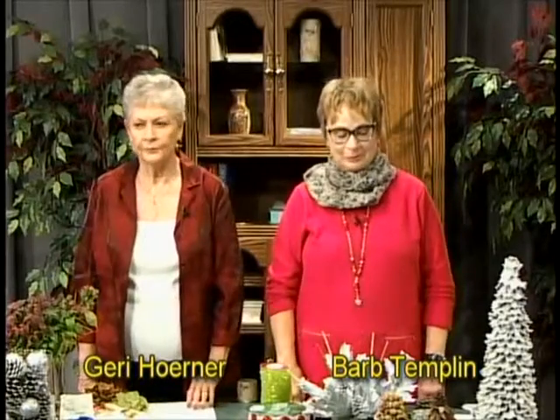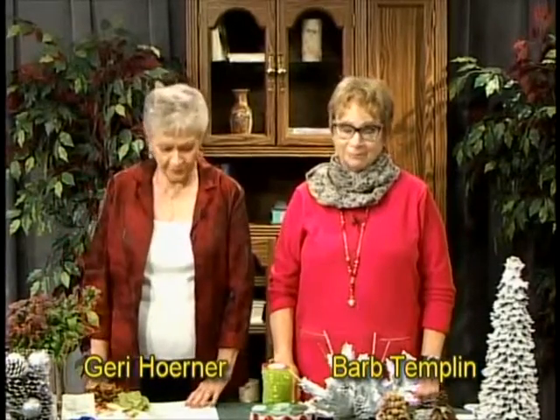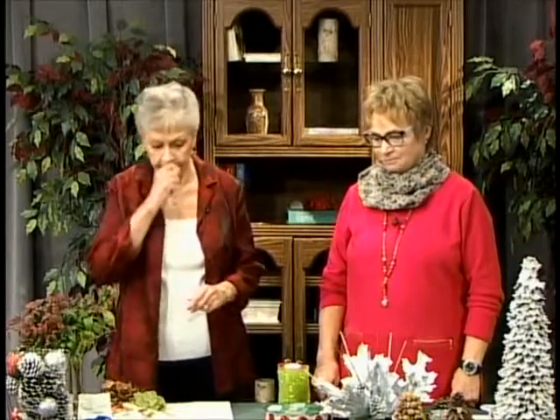Hello, my name is Geri Horner and this is Bella Vista Gardening. With me today is Barb Templin, a fellow member of the Bella Vista Garden Club. She's so creative that she's joined me today to show us some of the things we can do decorating naturally with natural elements. We'll also talk about a few things you need to do in your garden in January.